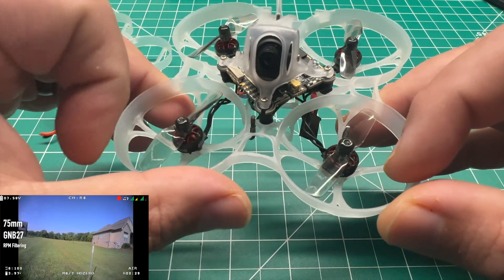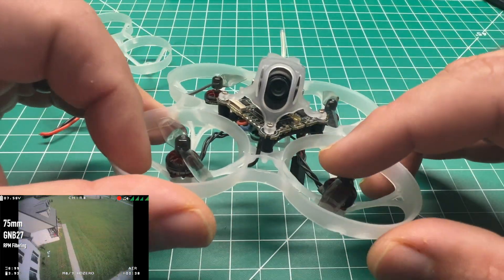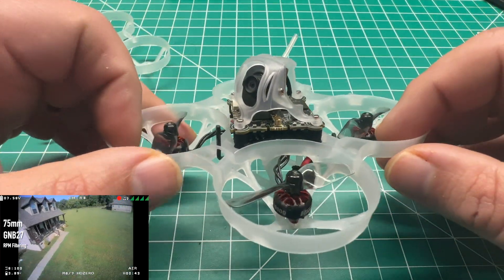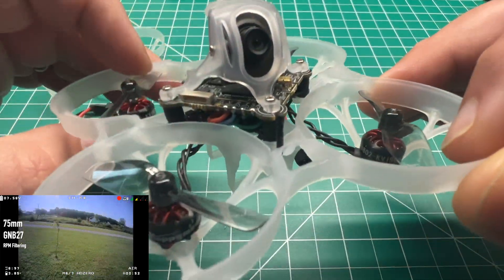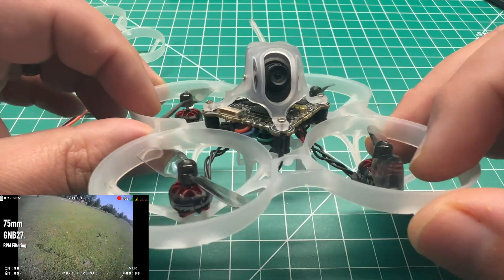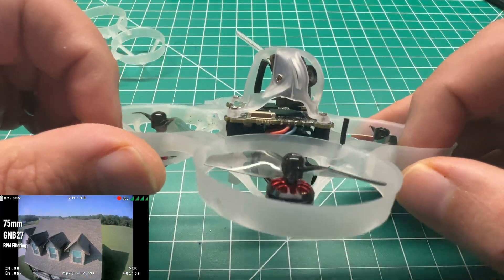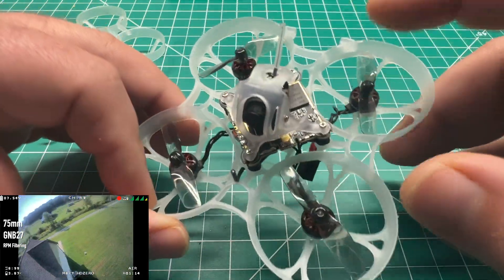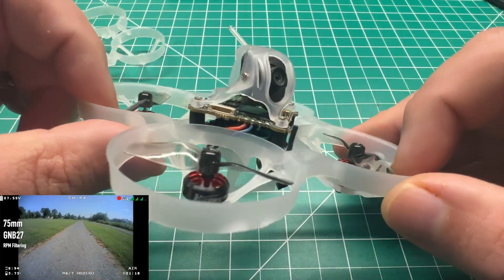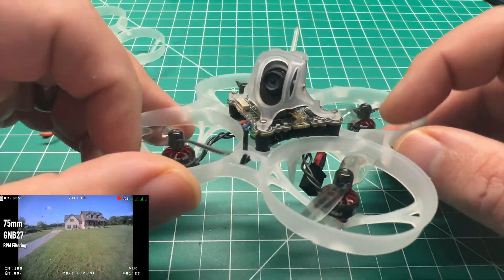For props, I went with the HQ Bi-Blade 40mm props. Initially in my first Instagram post I had the Mobula 7's original 4-bladed props — apparently the internet freaked out wondering why I trashed Happy Model's lightweight Mobula 6 concept with heavy 4-bladed props. But that's all I had at the time. I quickly swapped over to these Bi-Blade HQs, which are performing pretty well. Like any whoop, you will experience prop wash under hard dives, especially with Bi-Blades. I am running Betaflight 4.3, which does have good prop wash handling by default.